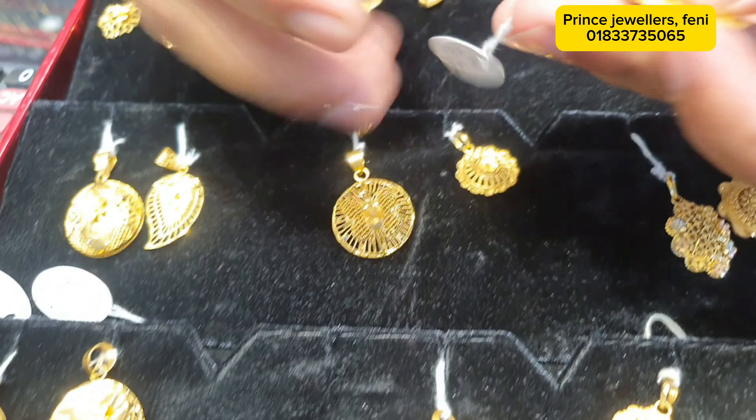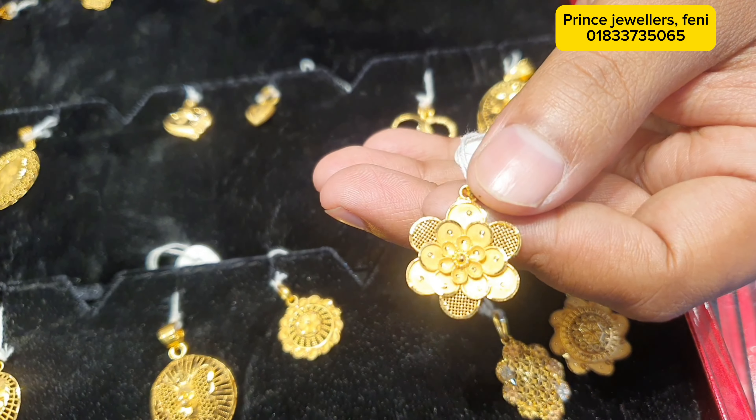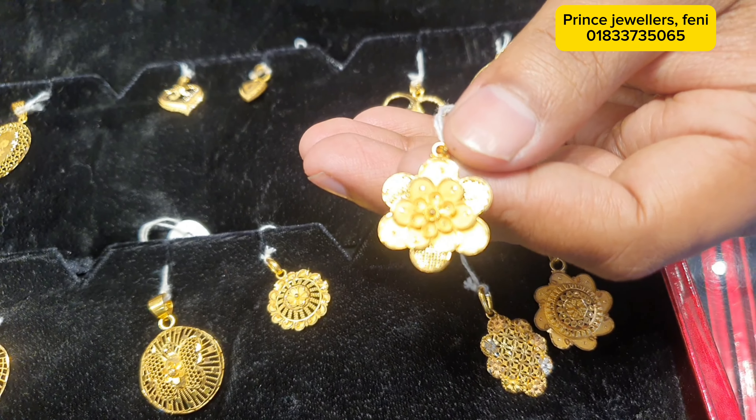This one is 2 grams. It is 2 grams. This is 1 gram.